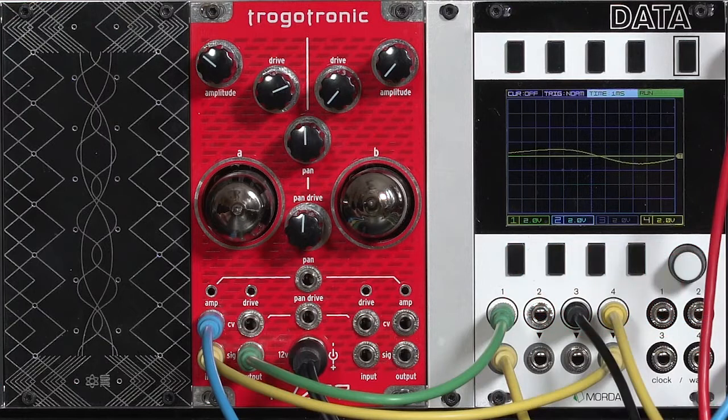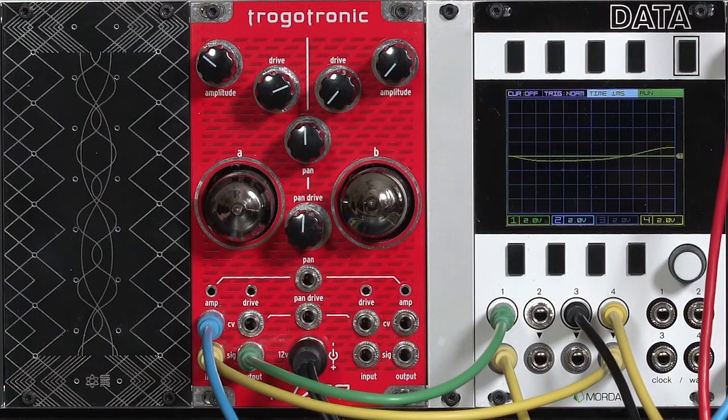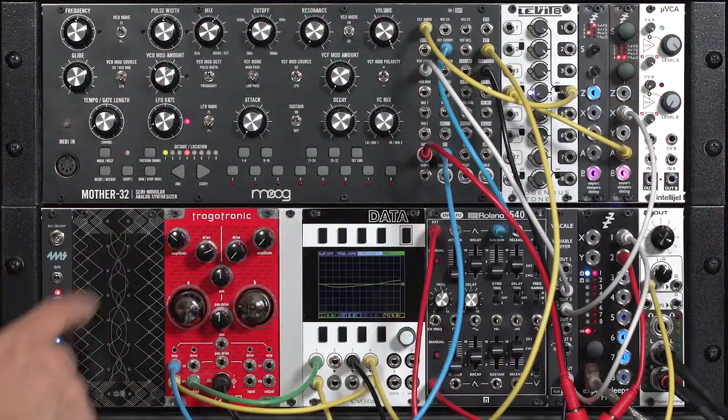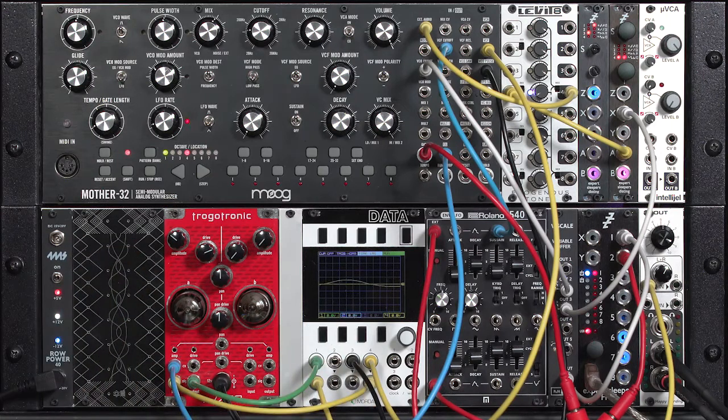The solution to that is to place this VCA before your filter. That way, when your low-pass filter closes down, it helps bury some of that artifact of the way this happens to release into silence. So let's take a quick break, and I'll change the patch again.